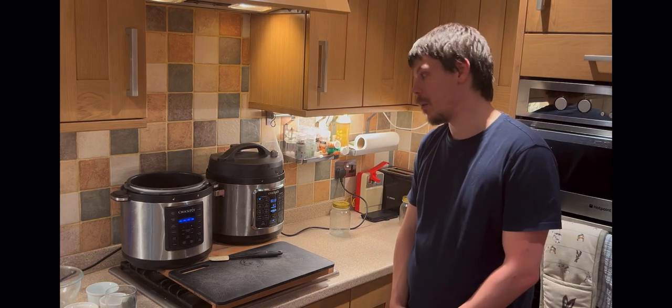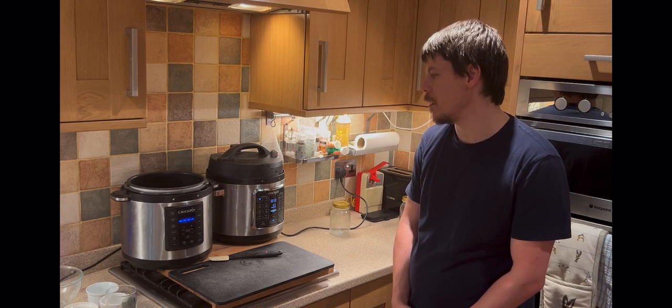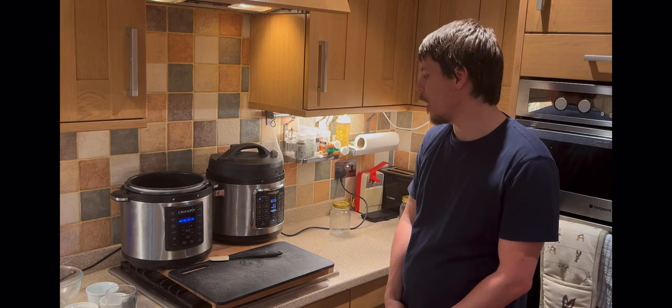Although Crock-Pot and Instant Pot are almost synonymous — used interchangeably in the same way you'd use vacuum and hoover — these are specific brands. The appliances are pressure cookers by definition.